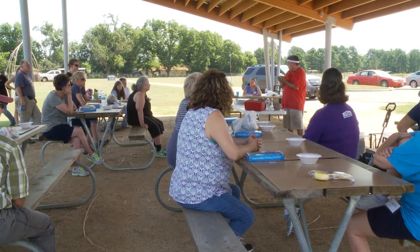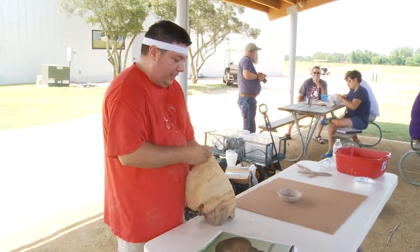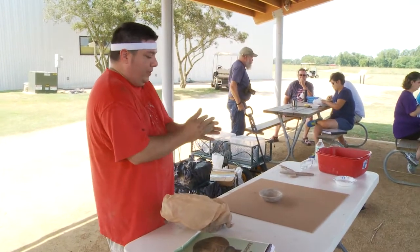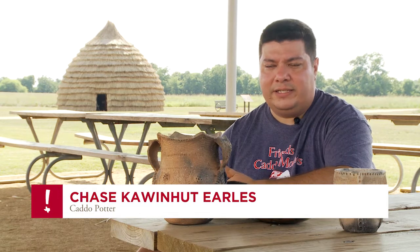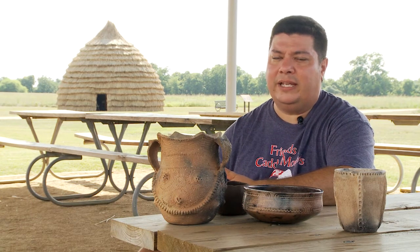I came to show and demonstrate and have a hands-on class about making traditional Caddo pottery. I explained how we would gather clay and process it to make it into a traditional clay that we would use as Caddo's.